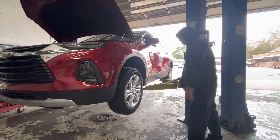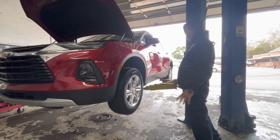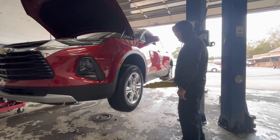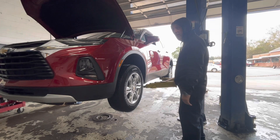Hi guys, welcome back to Columbia Auto Service. We got a 2019 Chevrolet Blazer with 23,000 miles on it. The customer came in and asked if we do alignment. I said no ma'am, we don't have alignment. She said when it gets to about 55, it starts shaking. I said we'd check the tire about it. She said it started doing it after she got stuck in the mud the other day.